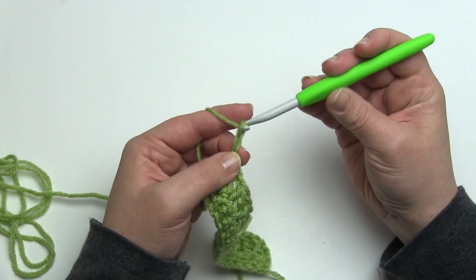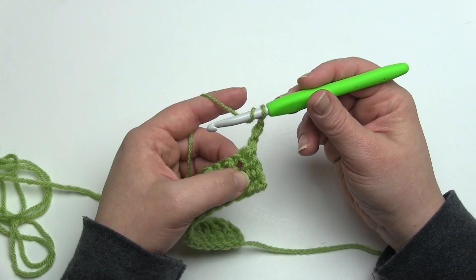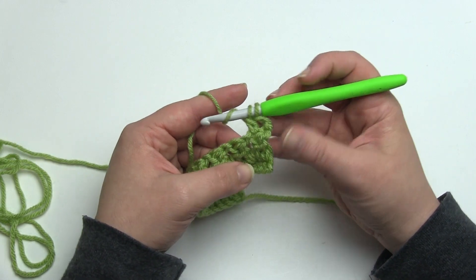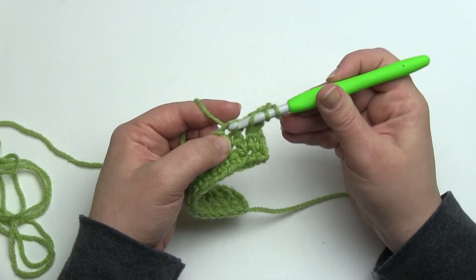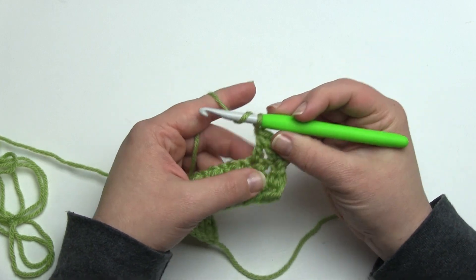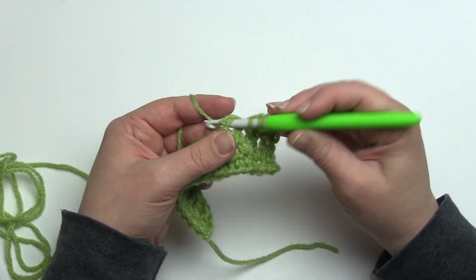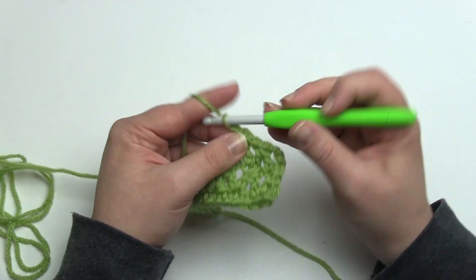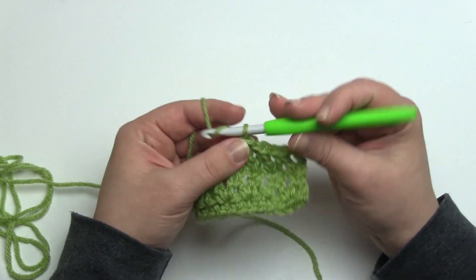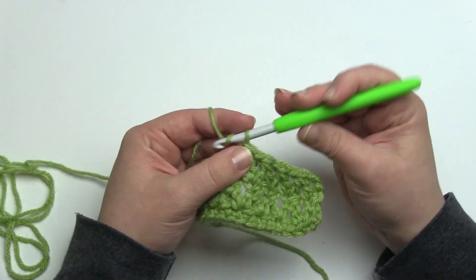We're going to chain three, because rather than starting with a double crochet two together, this row starts with a double crochet, and that chain three takes the place of the double crochet. Then we begin our double crochet two togethers — put the first leg right in that first stitch, the same stitch as our double crochet, stop with two loops left on the hook, skip the chain one space, and go into the next stitch, then finish our double crochet two together. Then chain one, go into the same stitch as the end of the last one, skip the chain one space, go into the next stitch, and finish our double crochet two together. We're never going to work in the chain spaces — we're just going to work into the tops of the stitches of the previous row. Remember to put that chain one in between; even though you're not going to work into it, it's very important for spacing so that your fabric lies nice and flat.